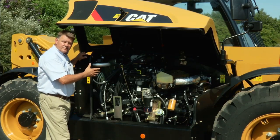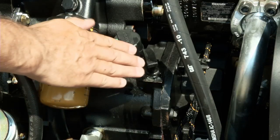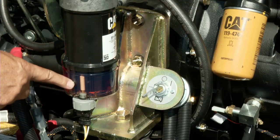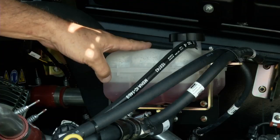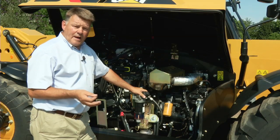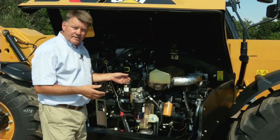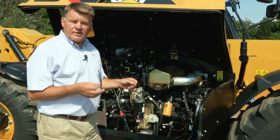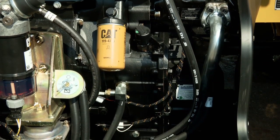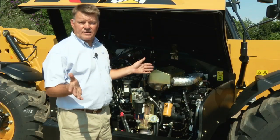All the daily service touch points are right here: dipstick for the engine, dipstick for the transmission, battery disconnect, water separator, and radiator header tank. If they're easy to do, they're going to get done. Our new PowerShift transmission drives directly from the engine via a torque converter — four forward, three reverse gears. Drive is transferred from the transmission to the middle of the machine via a transfer gearbox, then to the prop shafts and then to the axles.